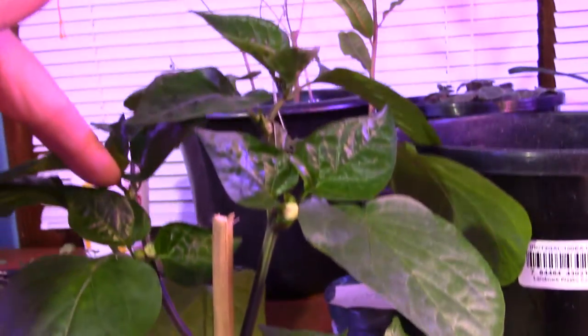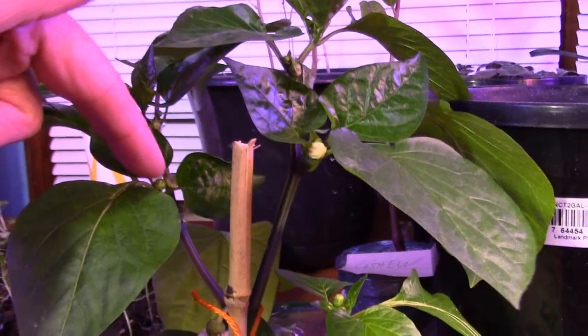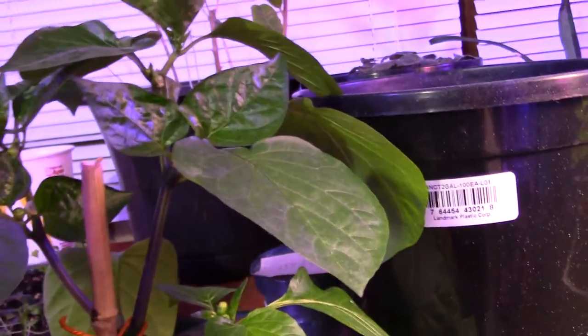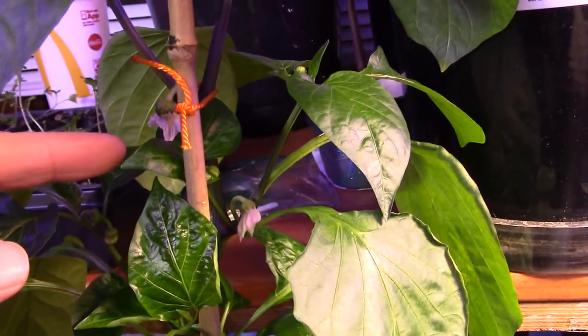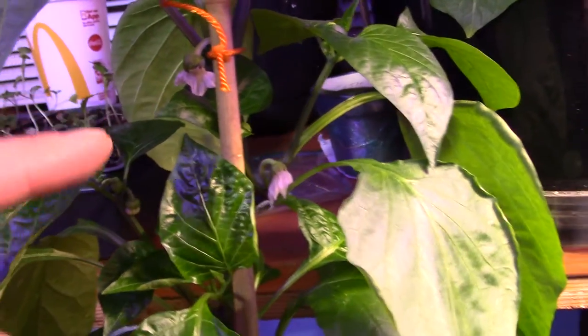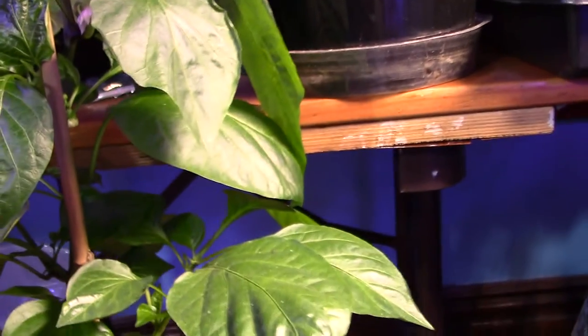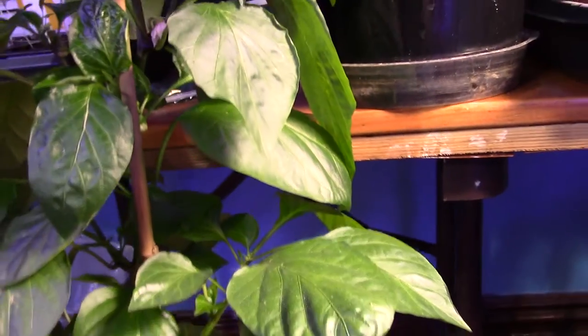We got a bud up here, a couple more in here. That one is a little bit more visible. This flower here is about done and this one just opened up today. Pretty cool. Oh, there's some more flower buds back there.